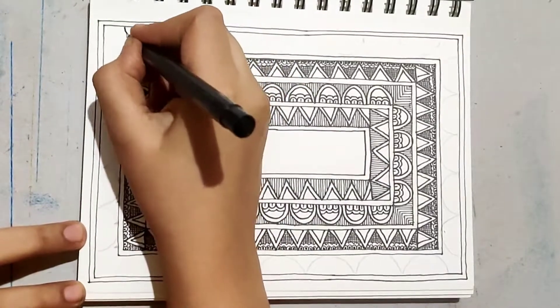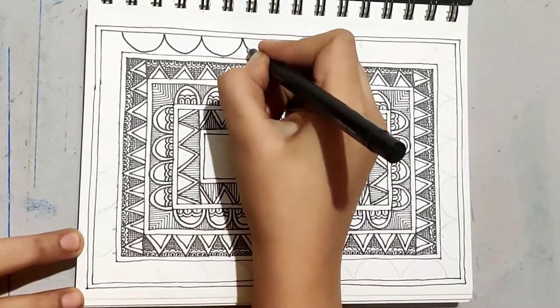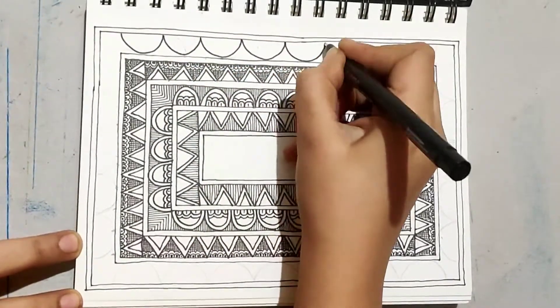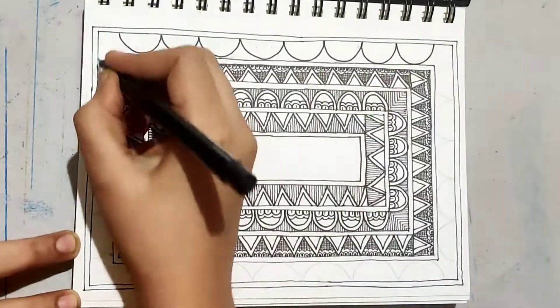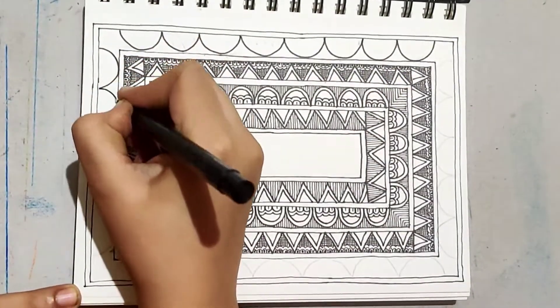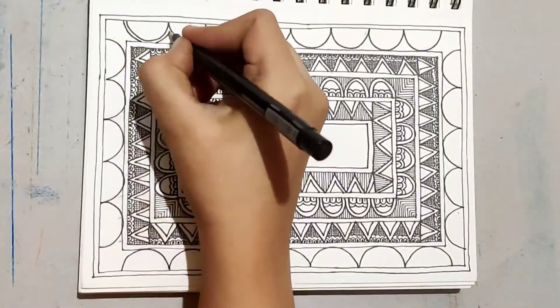Hope you have seen the previous video. Let us make the most outside border — draw such curves on all the sides and some floral organic designs inside. Don't forget the double lines.